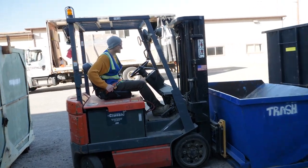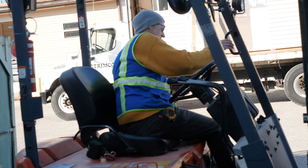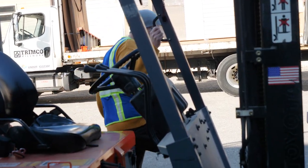The first thing I'm going to do is engage my parking brake, take off my seat belt, and use three points of contact to get off the forklift.